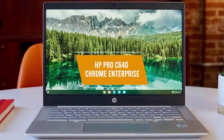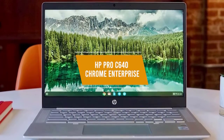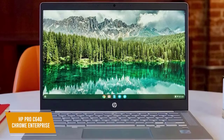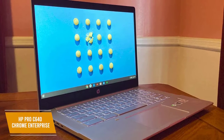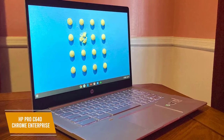The HP Pro C640 Chrome Enterprise is an affordable option for a business-oriented Chromebook that may just be the budget option you're looking for. It's a solid alternative to Windows or Mac OS and is designed with small business owners and boutique companies in mind. It's an affordable option at $590 and it delivers impressive battery life, solid web browsing speed, and a wealth of security features to keep you protected.